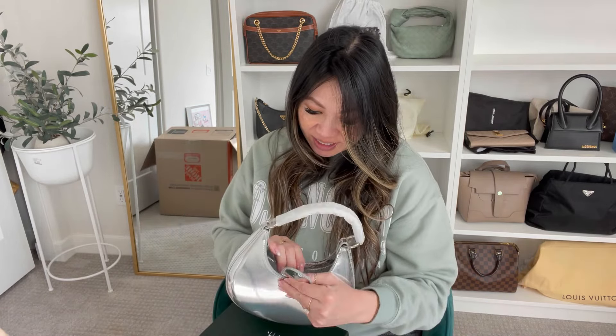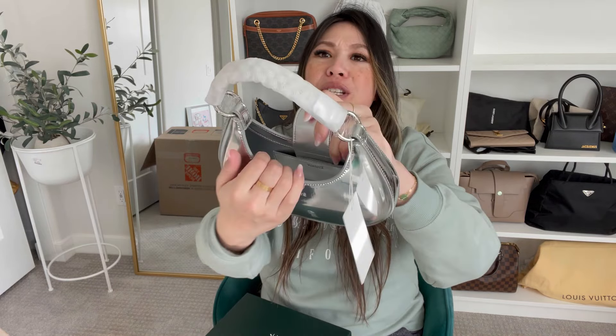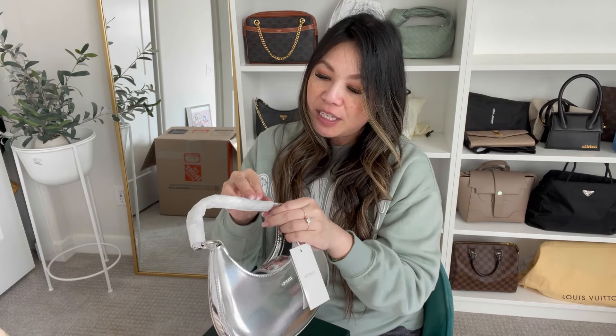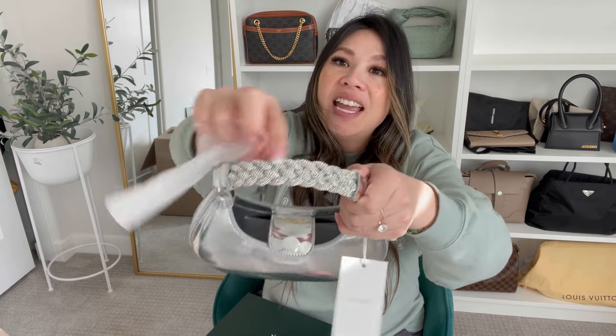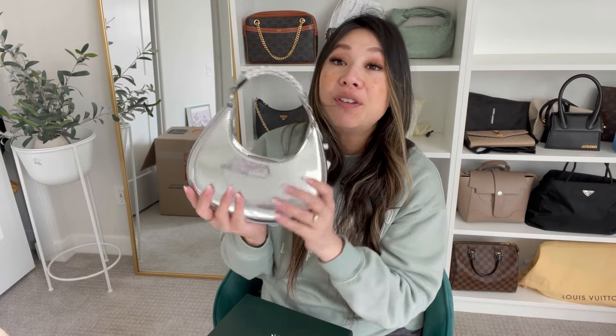Let's just see what the inside looks like. So the inside is small, but it's pretty spacious. It has a back pocket here. Look at the handles — it's super cute. It feels like this is vegan leather, which is really nice. I just love the size of this and I think it'd be so cute for evening date nights and things like that. So I wanted to quickly unbox and share that with you.